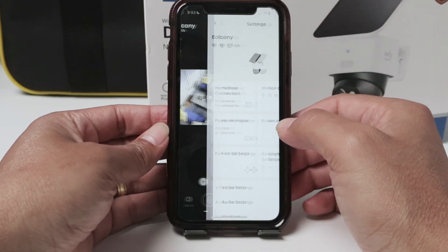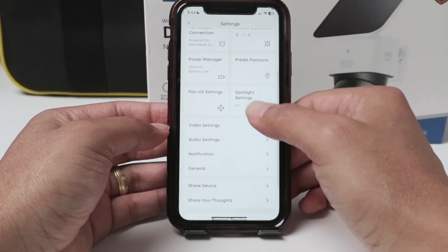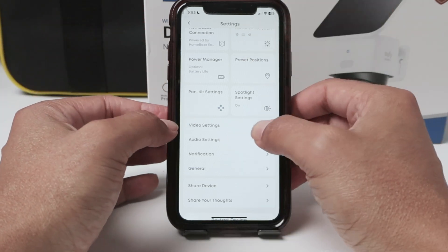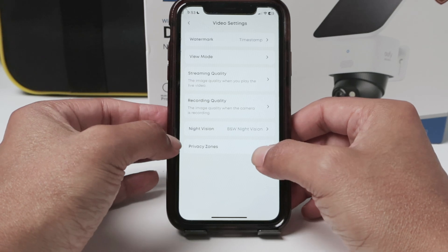So basically here in the settings, you're going to look for video settings. Depending on the camera it changes a little bit, but look for video settings and then privacy zones.